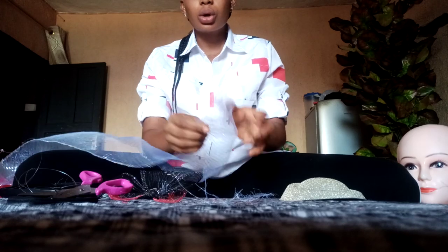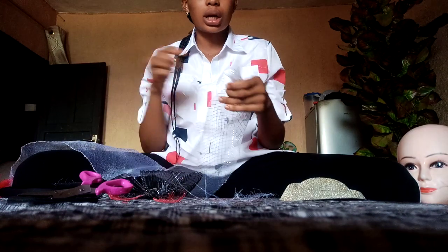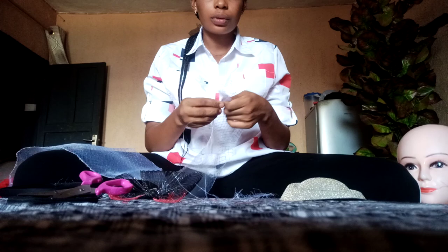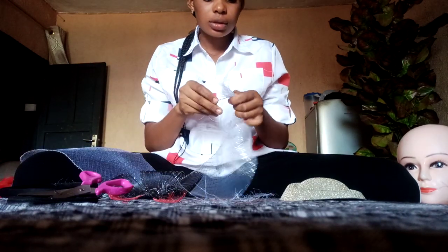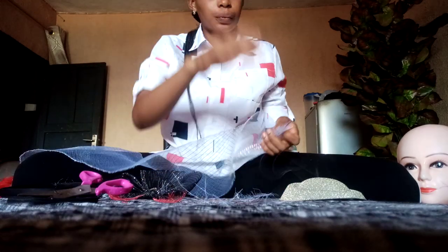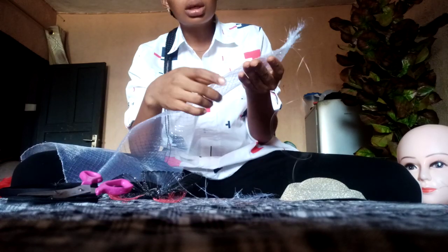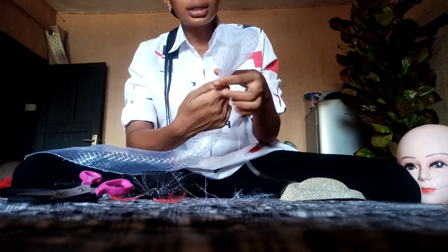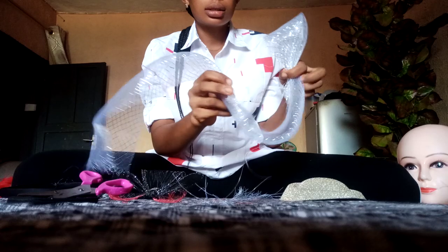What you have to do here is to secure the edge of your crinoline — secure it, join them together and sew so that it will not unravel. Once you finish securing them, the next thing to do is to fold your crinoline into two and bend it this way, bringing these other edges together.